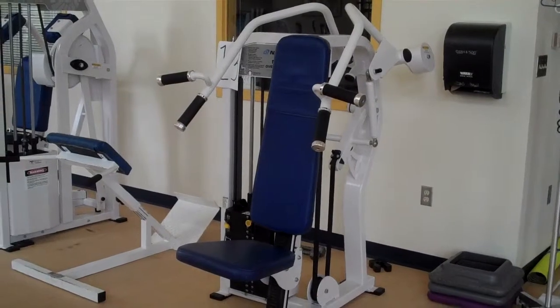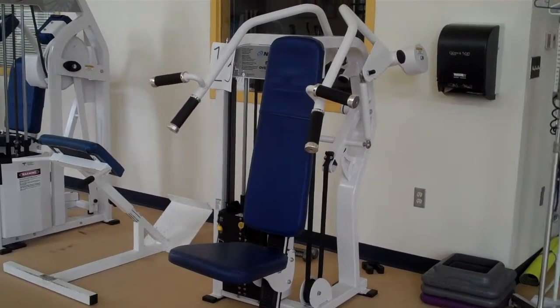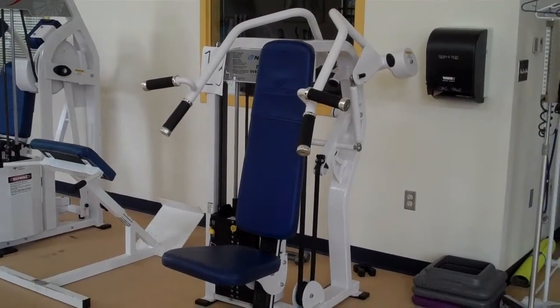This is a Nautilus shoulder press machine, also sometimes called military press or overhead press. Our demonstrator is going to come on in and show us how to work it.